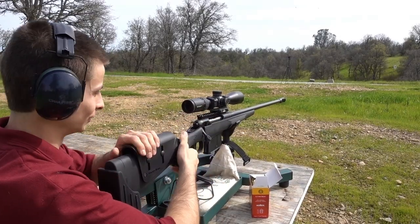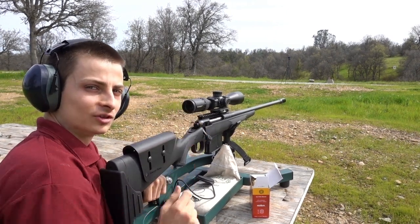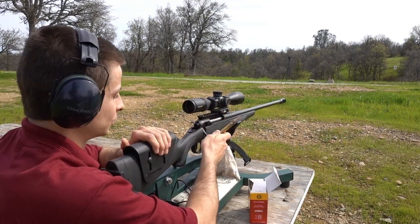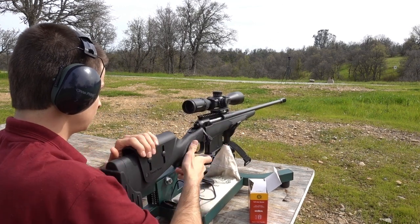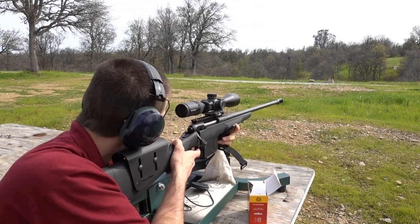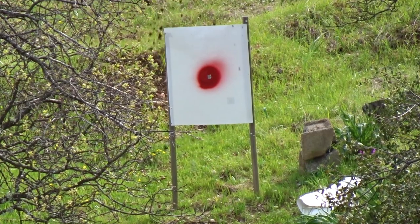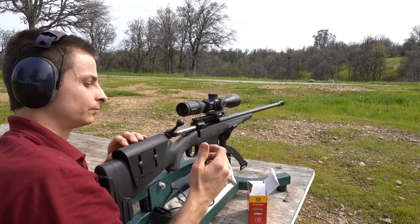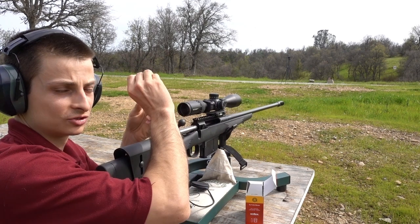Man, I love this thing. Looks like we hit just about dead center — maybe about a half inch to the right and half inch low or so. Send one more and see where she goes. That one actually went a little bit higher and we're still a smidge to the right.